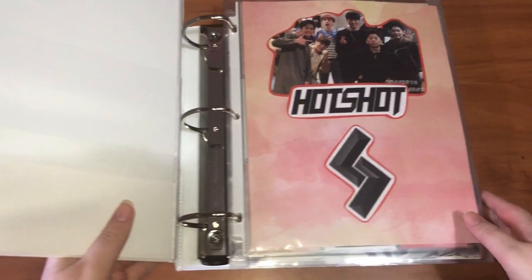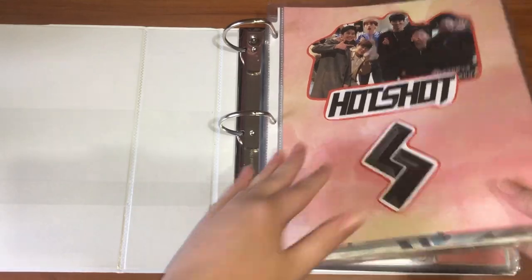Hi everyone, this is going to be the start of my storing cards video for October. Majority of this clip is just gonna be one group, but I'm gonna start in the binder first because I only have a few things to put in here.